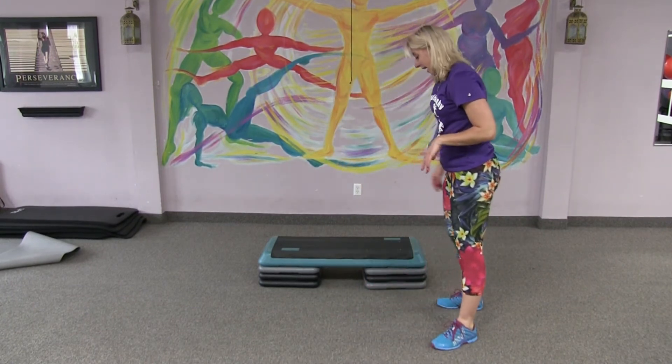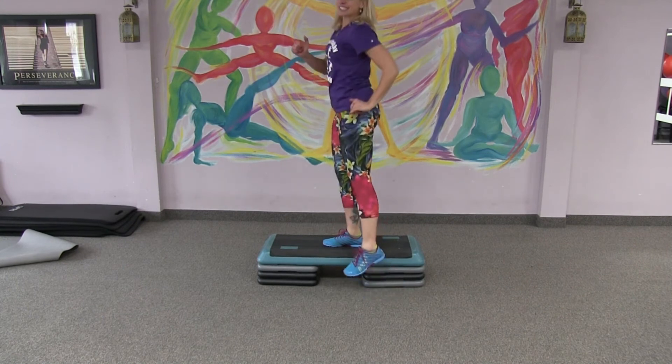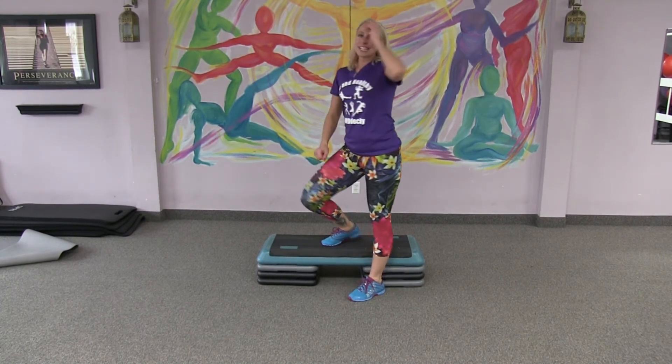The last one is using your bench again. One foot on, one foot off — just step. Basic step-ups. Pretty easy in theory, not as easy once you try. Good luck.